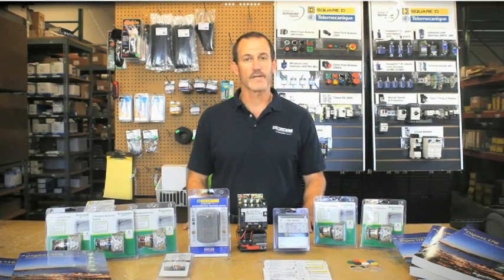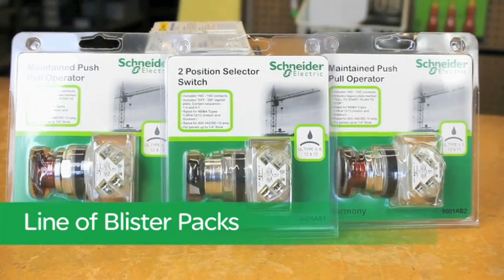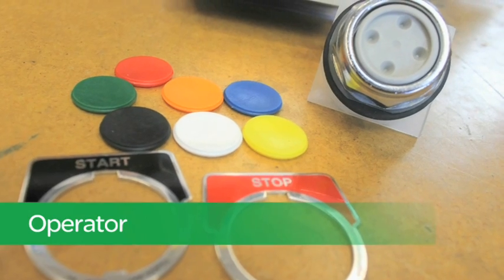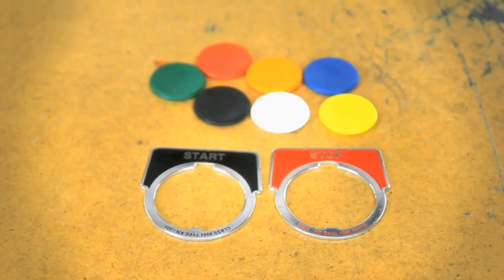Shifting gears, we have our line of blister packs, which offers a convenient means to have everything you need in one complete package. For example, the 9001 AB1 is a momentary push button and comes with an operator, contacts, and legend plates, and even a variety of colored button inserts.